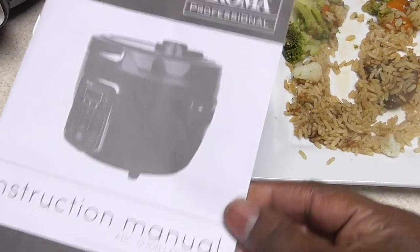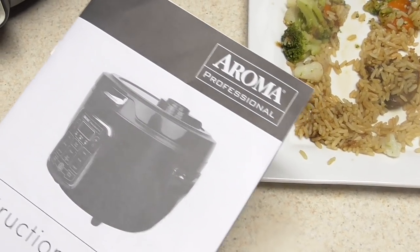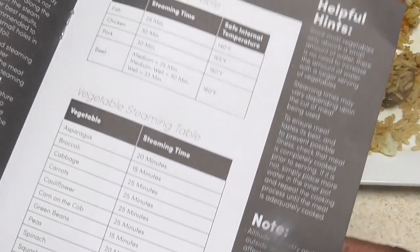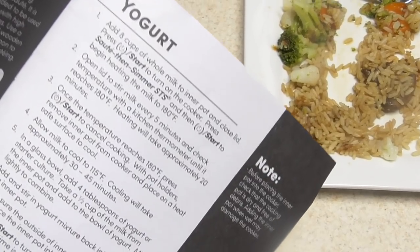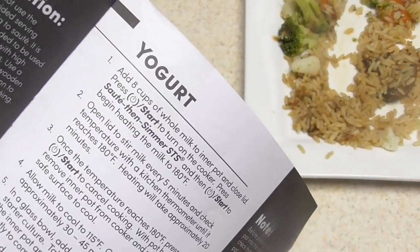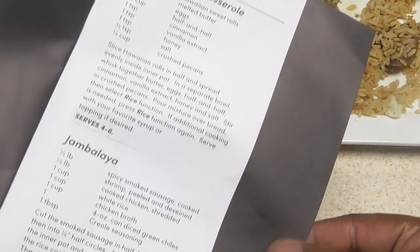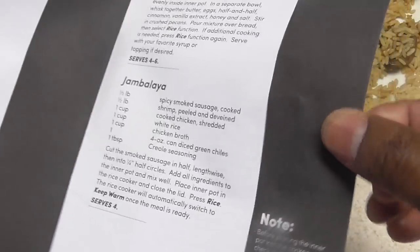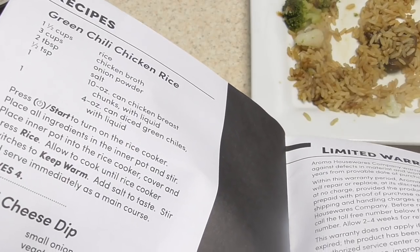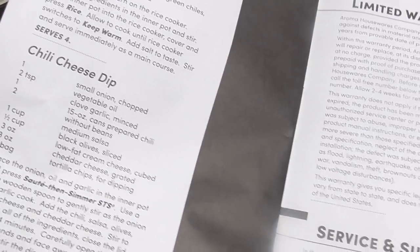Here's the manual it comes with — not a whole lot of pages but it does break down each function, which I like. And believe it or not, there are some recipes in the back: jambalaya, green chili, dips — oh yeah, cool!